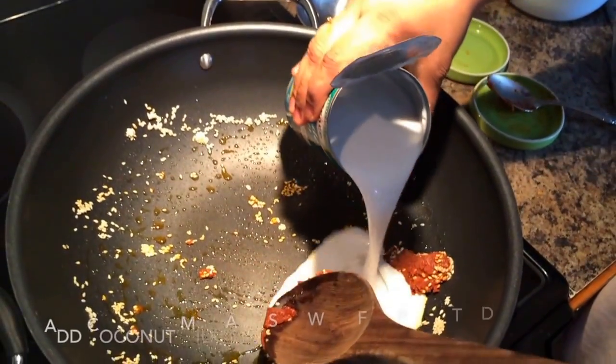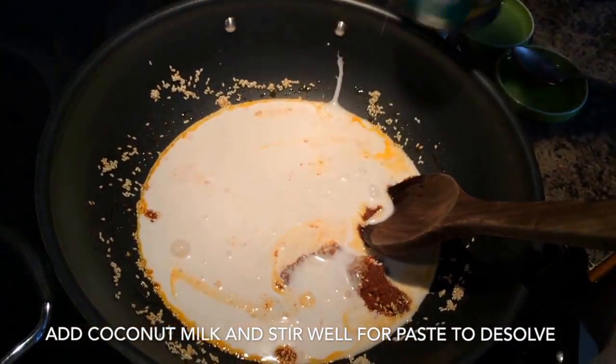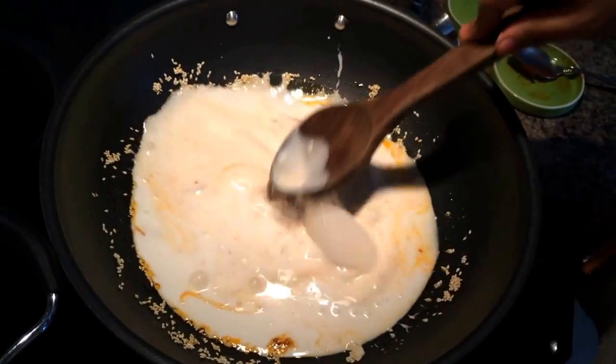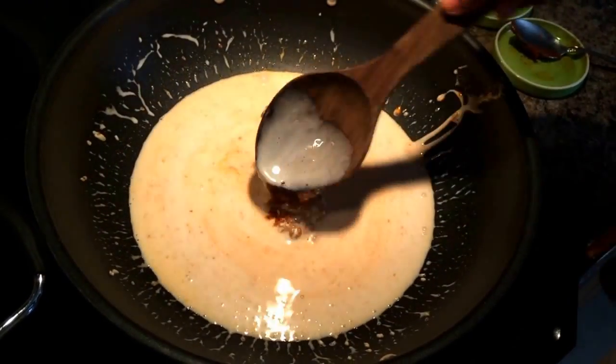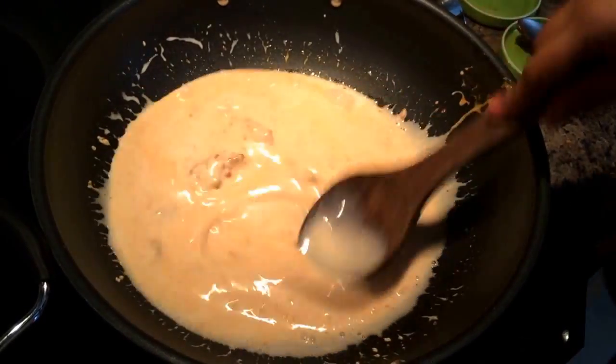Once you've put the Thai curry paste, you can add coconut milk to it and let the Thai curry paste mingle in really well with the coconut milk. Keep stirring it along with the paste and then add thawed vegetables.